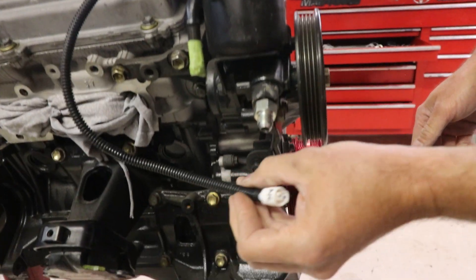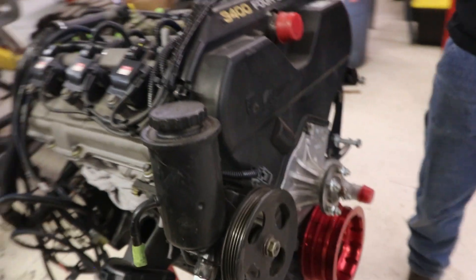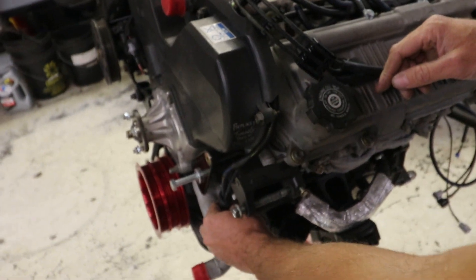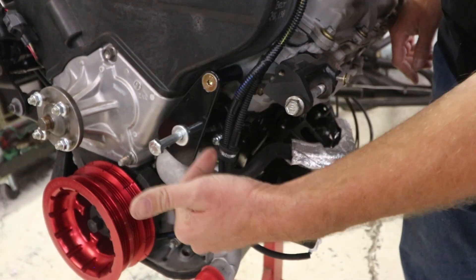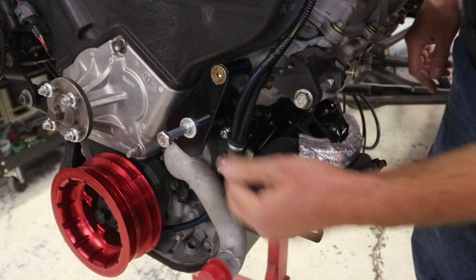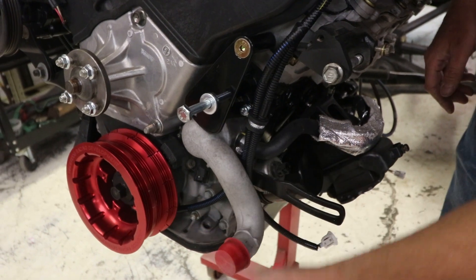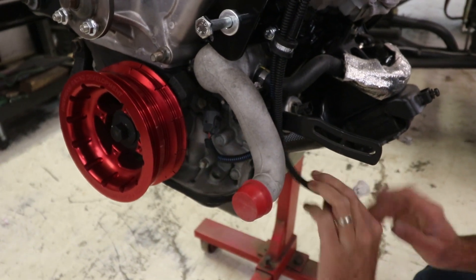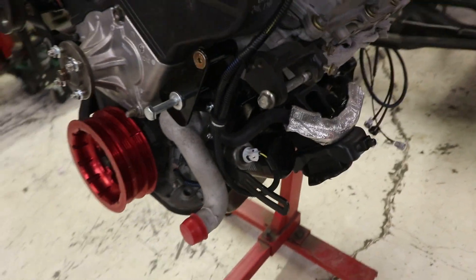One other connector that most harnesses will have is for the AC compressor. At the moment we don't have the AC installed, so that'll obviously go to the magnetic clutch on the compressor. Moving over to the left-hand side, this lead coming off the valve cover is going to come around the side of the timing cover and clip to the bracket near the dipstick. This is a conversion so the dipstick bracket location is a bit different. This wire lead right here is going to come down and connect to your crankshaft position sensor, and this one is your oil pressure sender or switch, whichever your engine has.